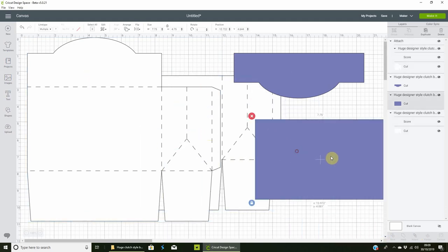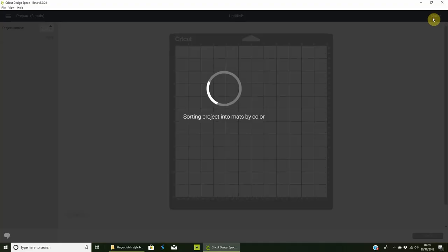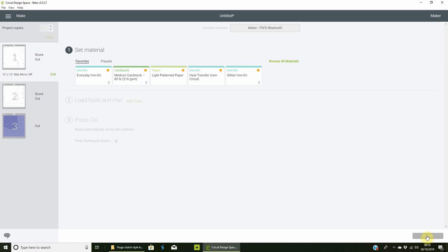Do the same thing with the other piece — select and Attach. Then when you click Make It, you'll see it knows where to cut and score. Click Continue. You will need a scoring tool or scoring wheel — make sure you put in the single wheel scoring wheel. Ask me how I know that!